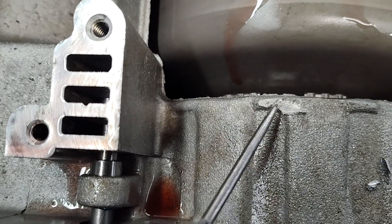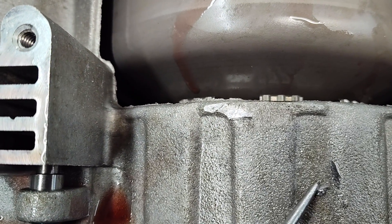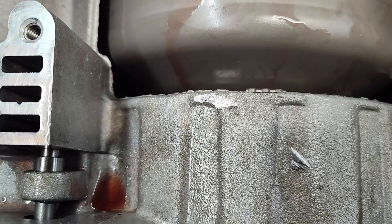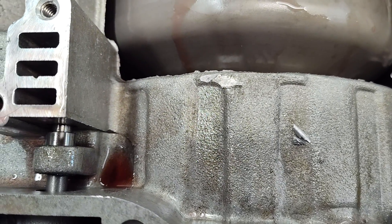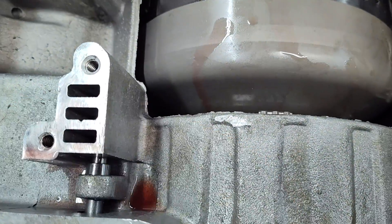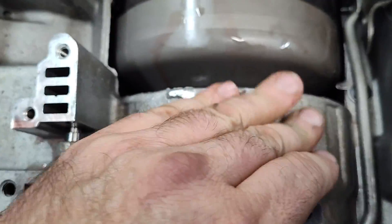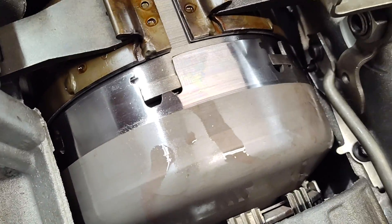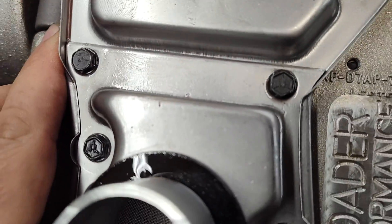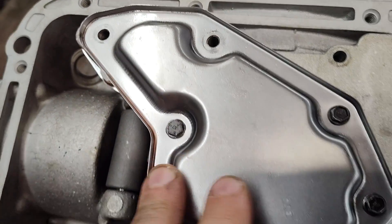Now you can see where I chiseled it. I left the little pieces that came off here just so you can see. Obviously I'm not gonna leave these in the transmission, but I didn't make a huge mess. I'll just grab those and throw them away — easy clean up. Now let's get our valve body again and see if it fits. Doesn't look like I did much, but you'd be surprised. Yep. There it is — fits flat.